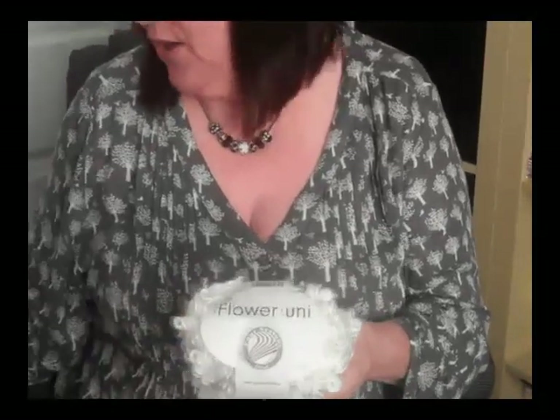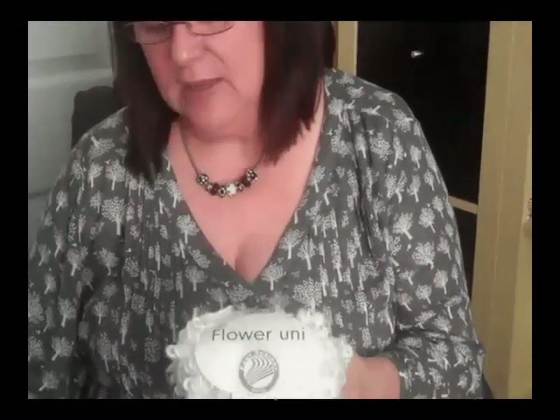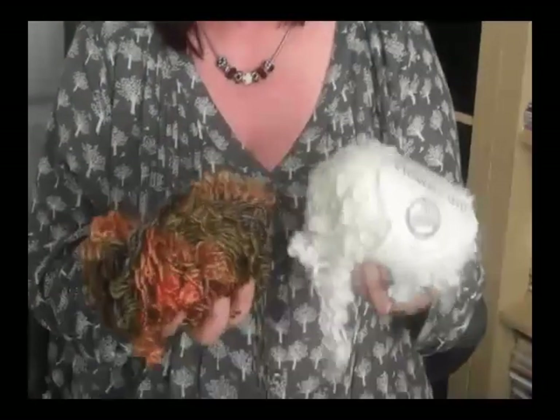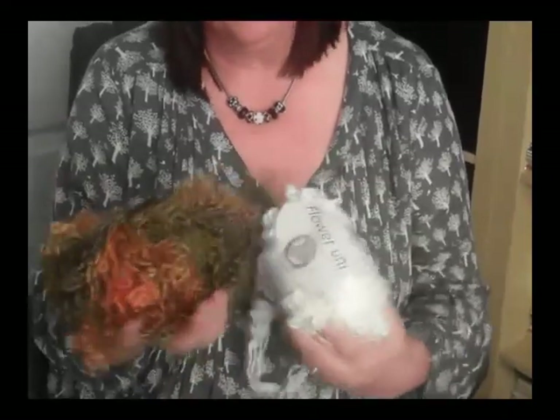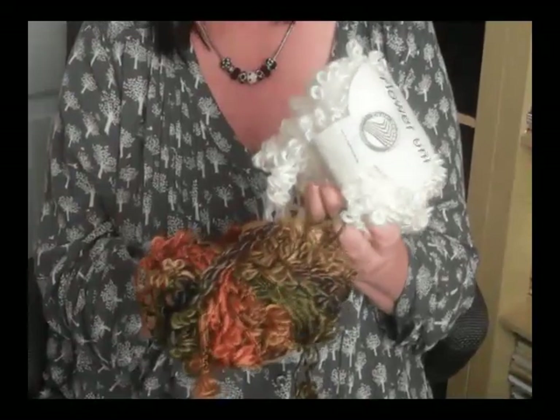It gives you the effect of having a flower in with your knitting and it's so easy to use. It comes in the flower uni, which is the plain colour, and then you've got the flower colour which is variegated shades of wool, and we've got 25 colour choices altogether.